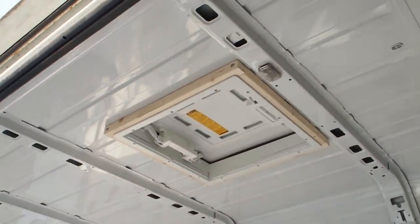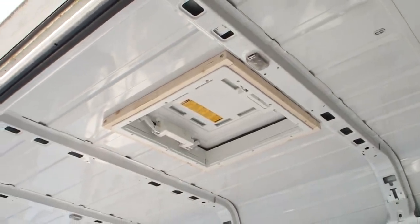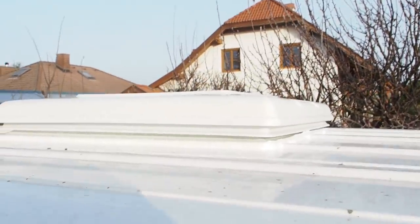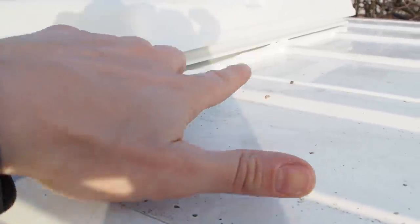I'm done with the window, it looks great - let's check it out from the top. It looks okay - this might not be the best silicone job but I think it will do the job and be waterproof. Now I want to wait until tomorrow and then we will see if the window is really waterproof or not.